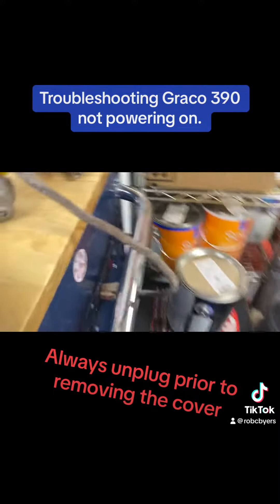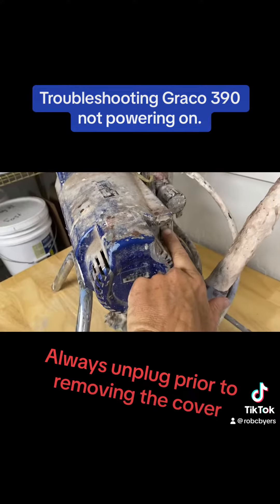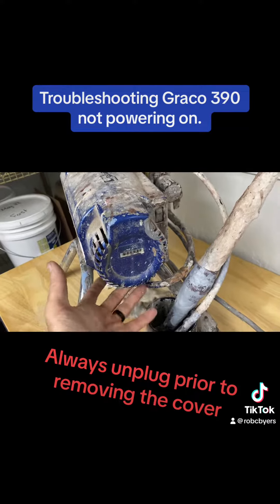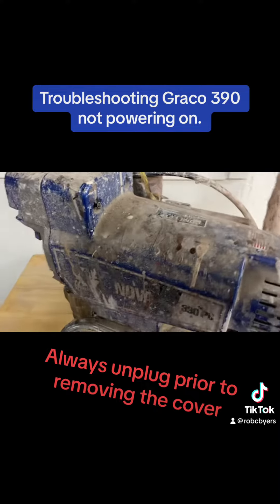First thing we did was check the power source. As you can see, this cord lights up orange indicating it is receiving power, so we know it's not the outlet. We've tried the switch flipped on and off. Gracos do not have the reset switches that you commonly find on Titans, that are usually up underneath.